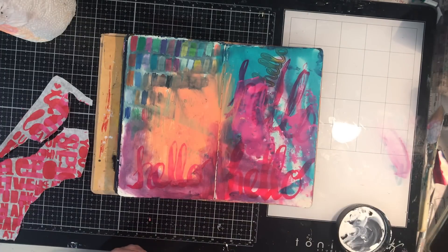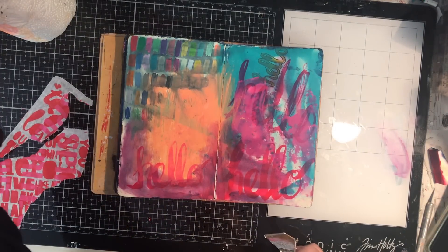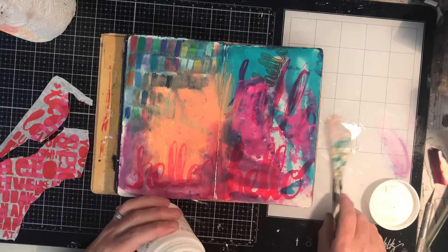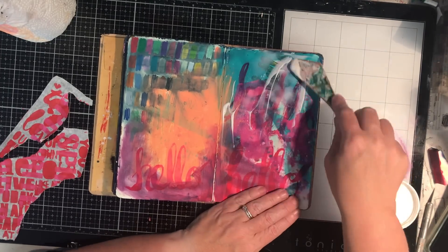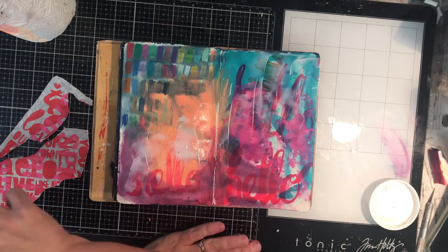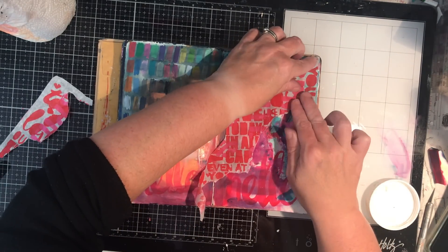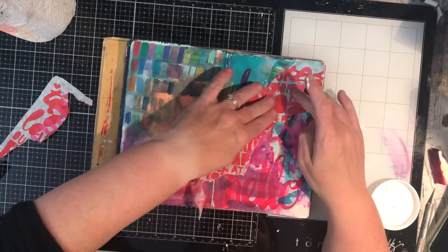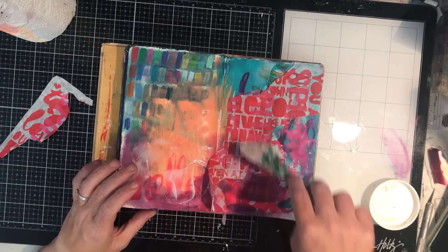This is a page I've got in my cleanup journal which was used for swatches. You can see I've been checking out my brush lettering and having a go with that. I've put paint that I've had left over on my page, and if you've been watching my previous videos you've actually seen this page. One day I was sitting there with some stuff around and I thought I'd go and use it up.